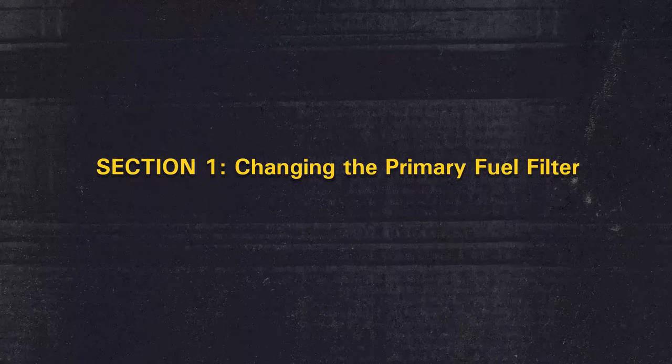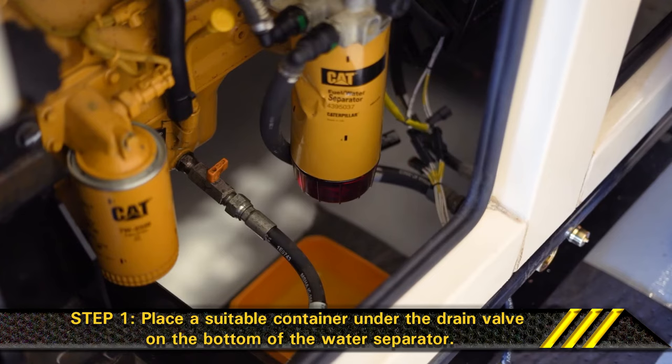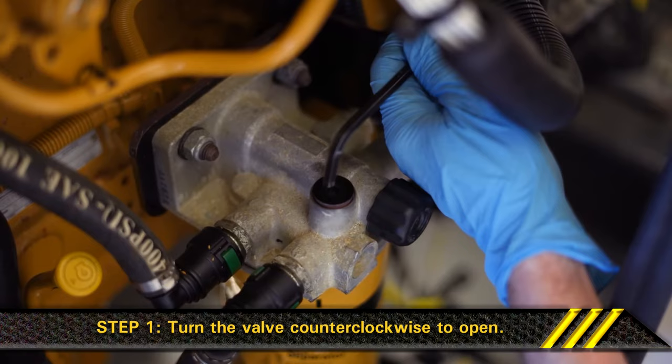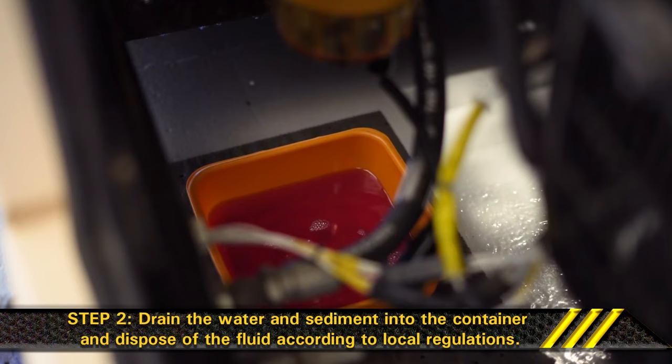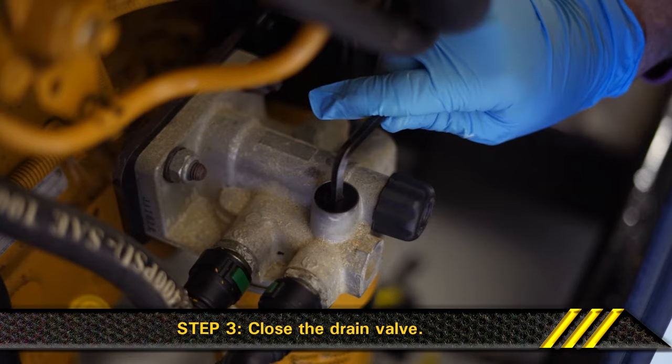Section 1: Changing the primary fuel filter. Step 1. Place a suitable container under the drain valve on the bottom of the water separator. Turn the valve counterclockwise to open. Step 2. Drain the water and sediment into the container and dispose of the fluid according to local regulations. Step 3. Close the drain valve.